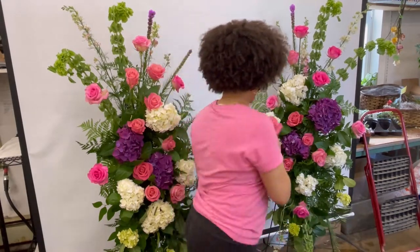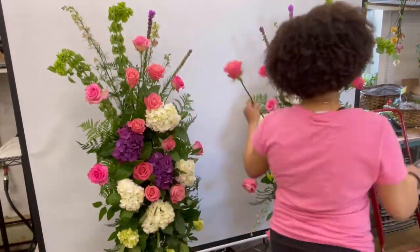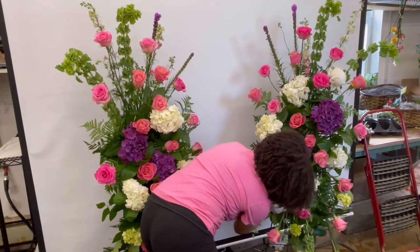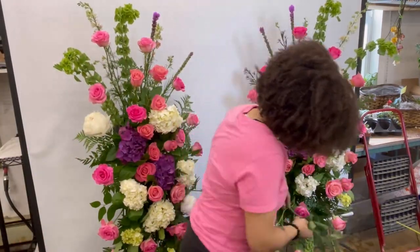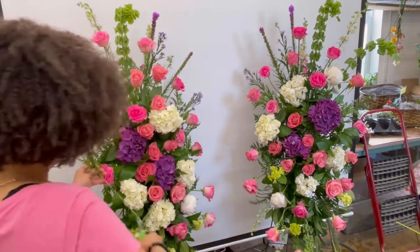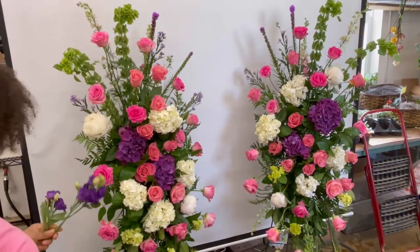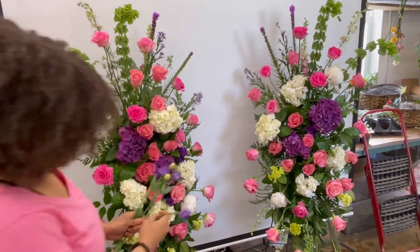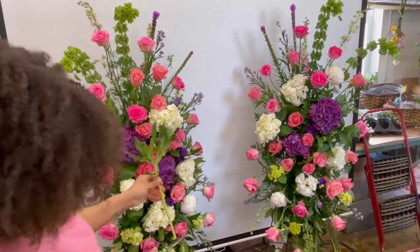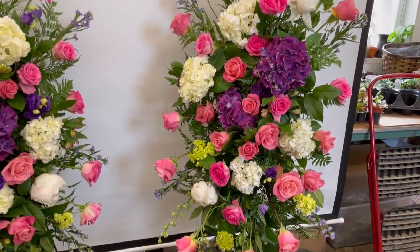Once I have all my roses inserted, I then just go through and add in some of those premium peonies to all the arrangements. To help make these standing sprays feel a little bit more full, I'm also adding in some of this purple monte and a little bit of this alstroemeria as well — this is just going to help fill in any of the gaps. And here are the finished standing sprays.